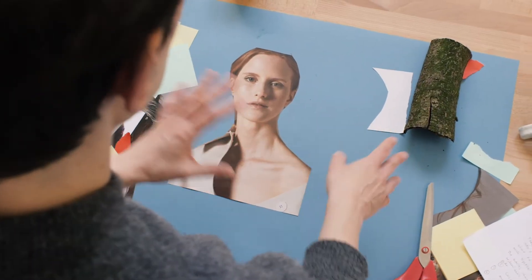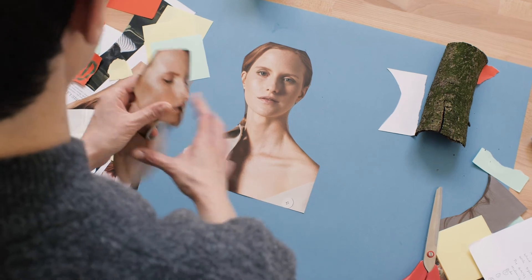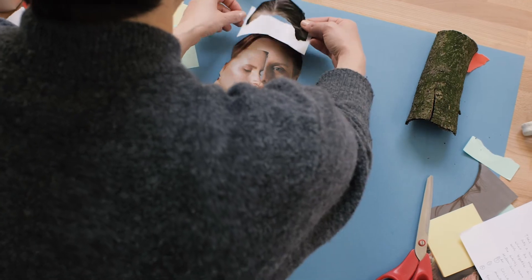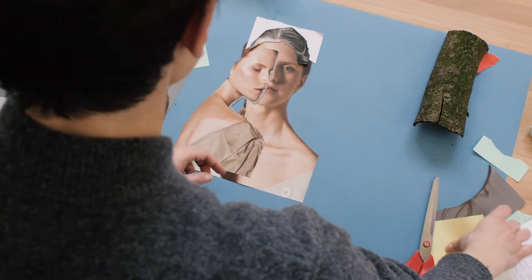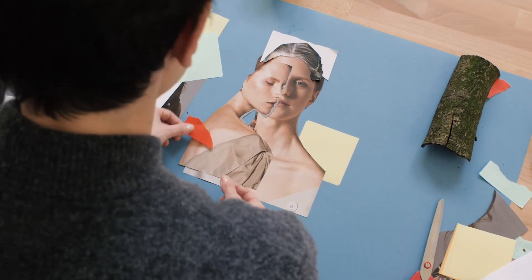Surrealists used various techniques and let's start with my favorite one, which is the collage, where from various elements you can create something completely new — a new entity that kind of gives you some food for thought.